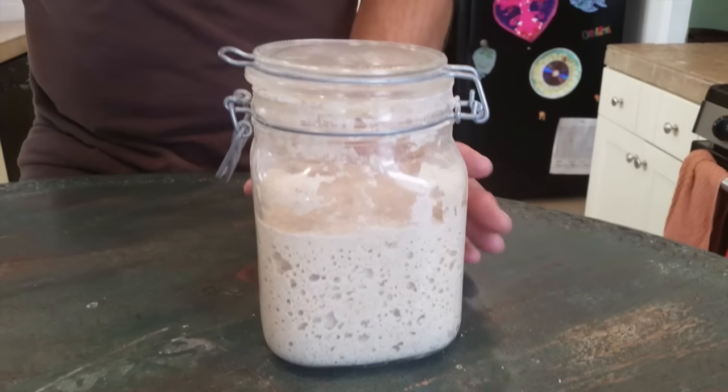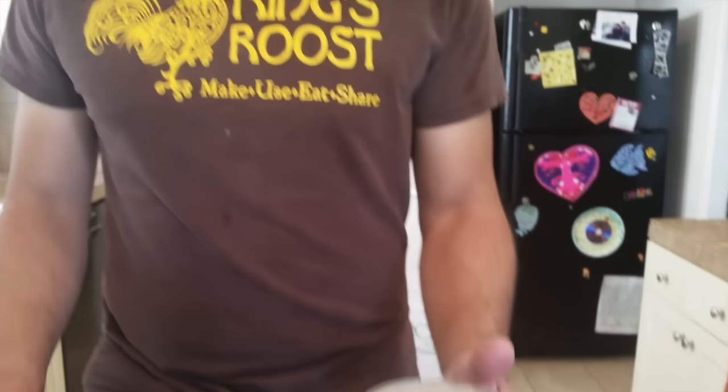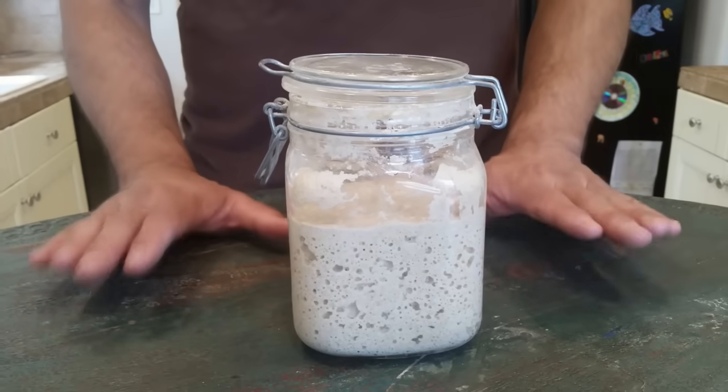Some people call what we're producing here a starter or a levain, and that is what I'm going to be showing you how to produce and to maintain in this video today.